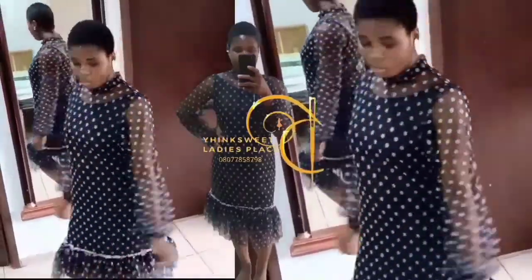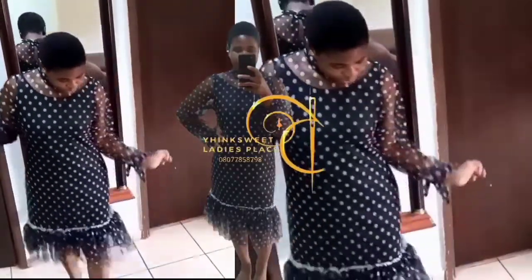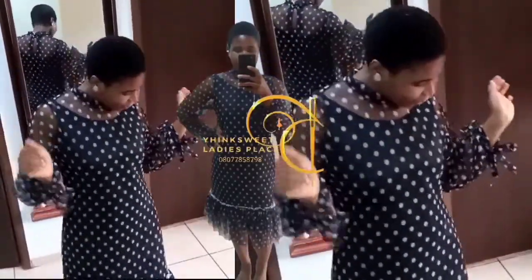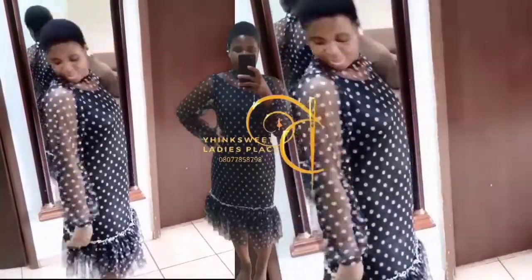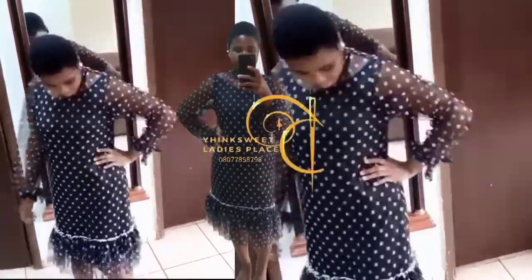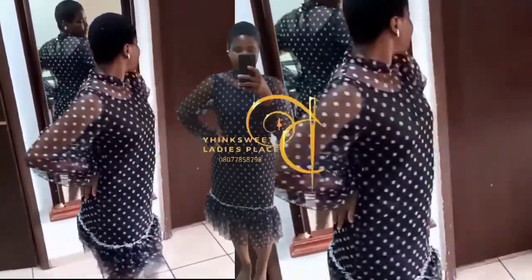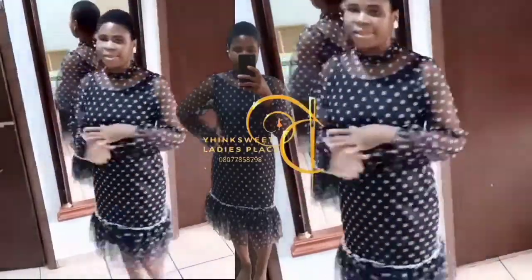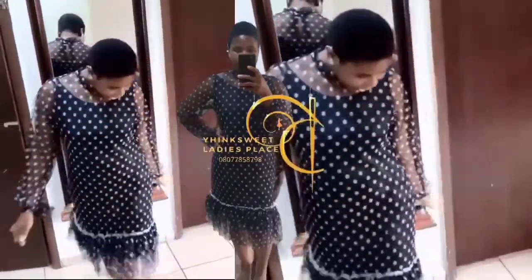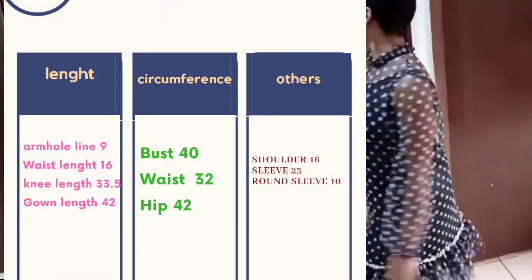Hello everyone, you're welcome back to Yink Street Ladies Place. My name is Yinka. In today's tutorial we're going to be making this beautiful gown. I use about four yards of mesh material to make this gown. As you can see, this gown is divided into two parts: we have the upper part and then the pleating at the lower part. Here are the measurements we're going to be using for this tutorial.